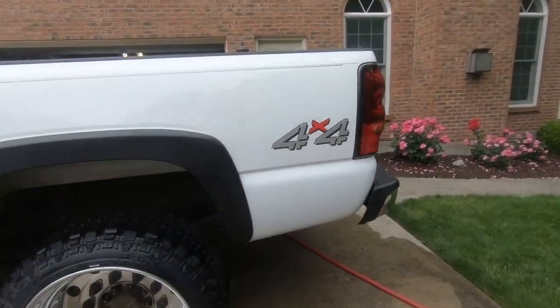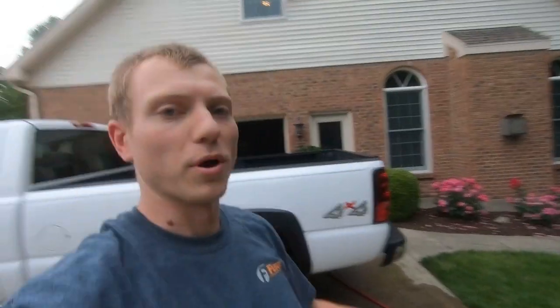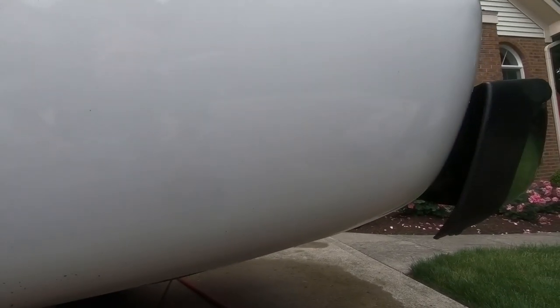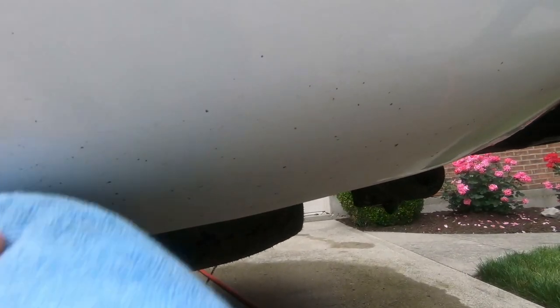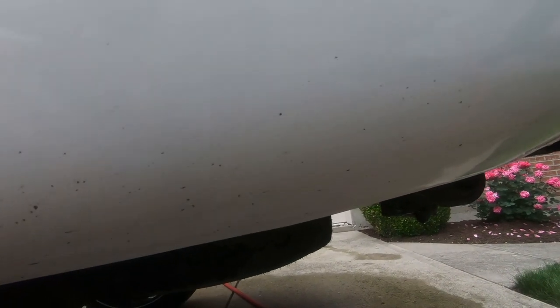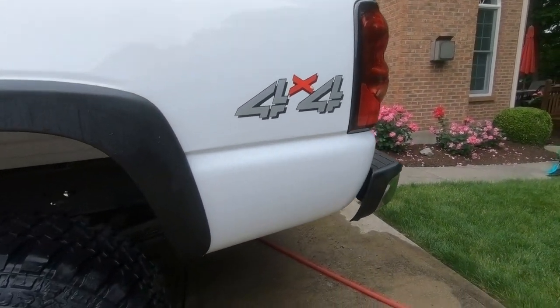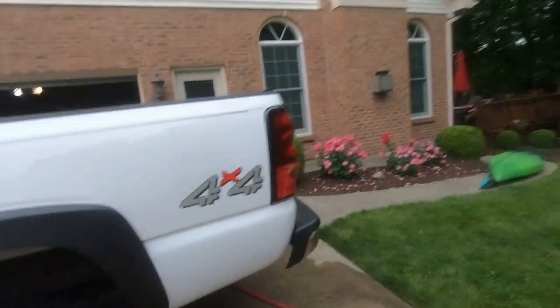As you can see, we did a burnout yesterday — absolutely covered it in tar and rubber — and it is completely gone. The rest is just rock chips, which sucks, but that is way better than what it was before. So if you guys liked this video, make sure you subscribe to Nasty Nate for more, and we'll see you in the next one.